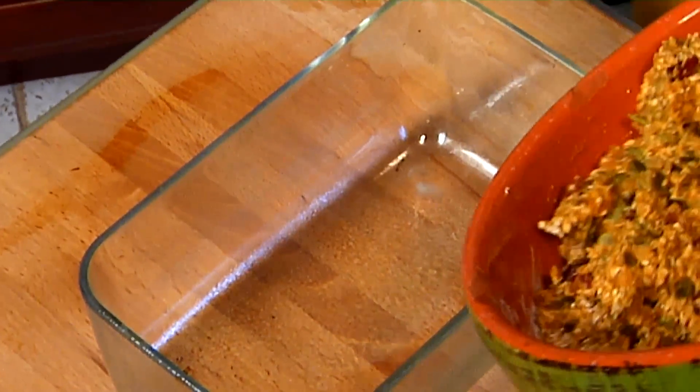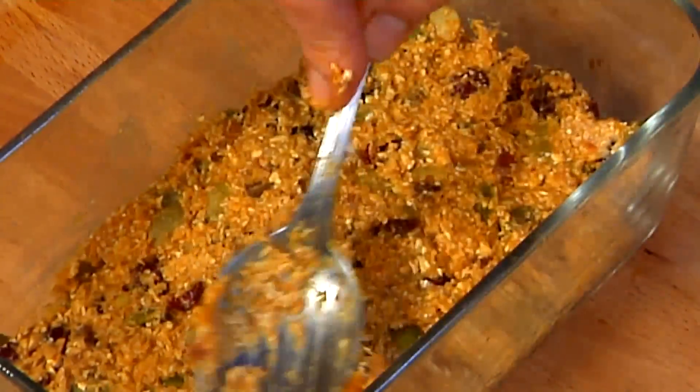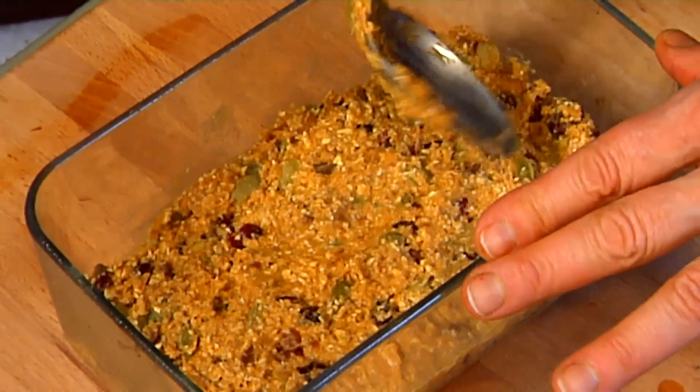Now we have a nice sticky dough and we're going to put this into our pan. These are great to grab and go for breakfast — it's almost like a bowl of oatmeal. We have that all even and we're going to be able to cut that into nice even little bars.